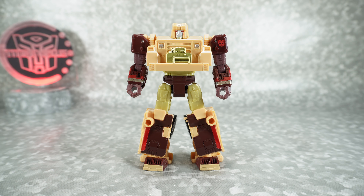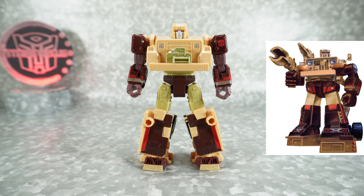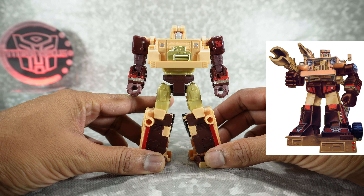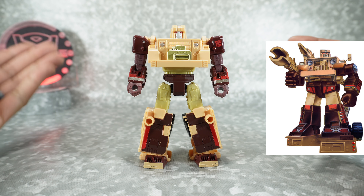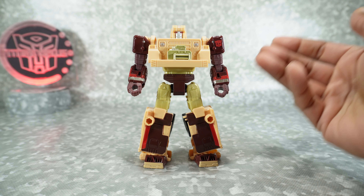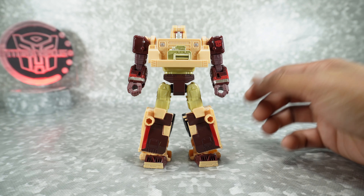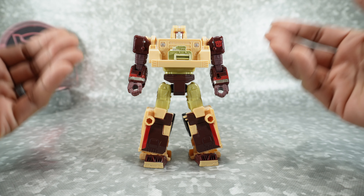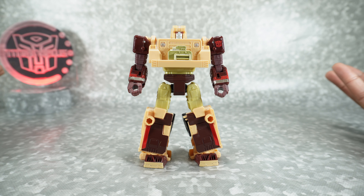What's up YouTube fans? Today I want to take a look at the Transformers Legacy Evolution Detritus. This is a repaint of the G1 Hound, which we actually haven't gotten that mold yet — it's a little strange. We got the Jurassic Park Jeep and then we've got this version, which is closer to the Hound mold. But we still haven't gotten Hound.